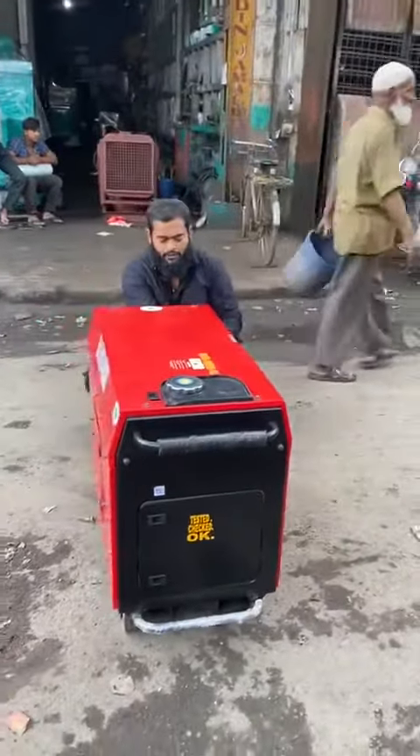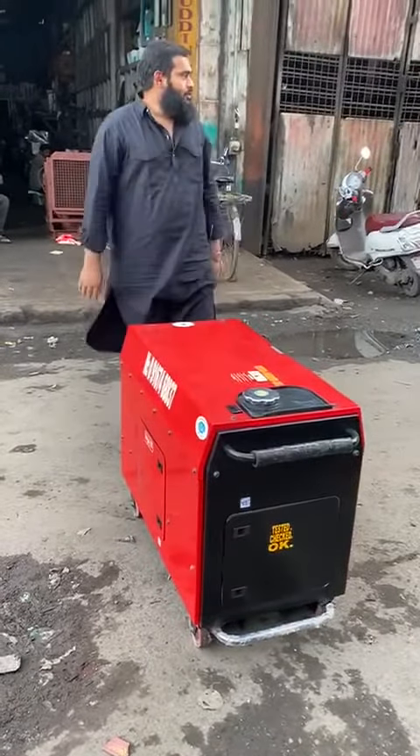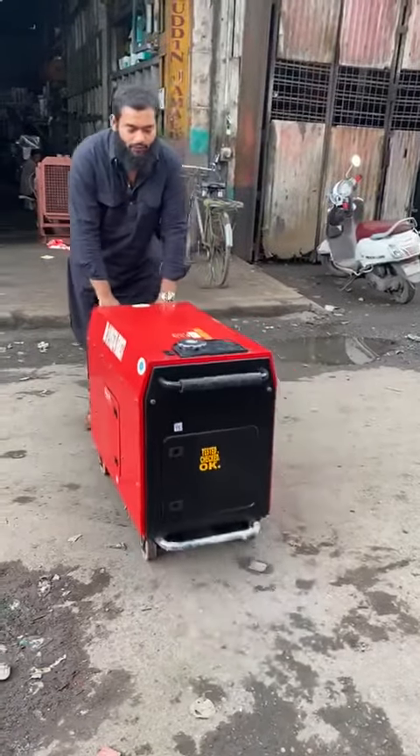Ultra compact generator set — zero pollution, no vibration at all. One person can easily move it from one place to another.